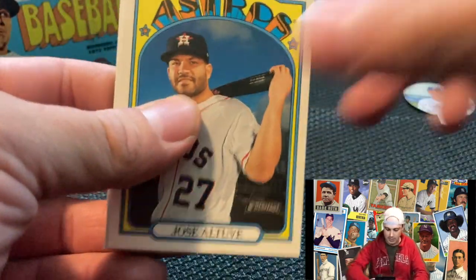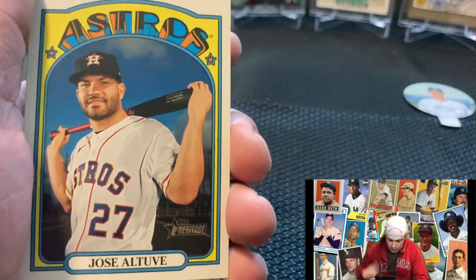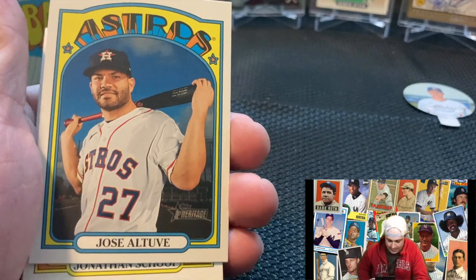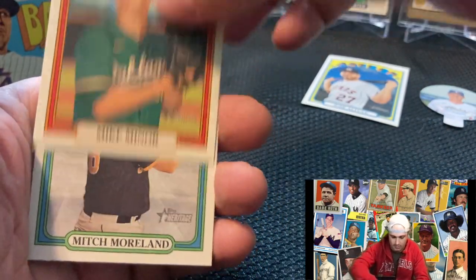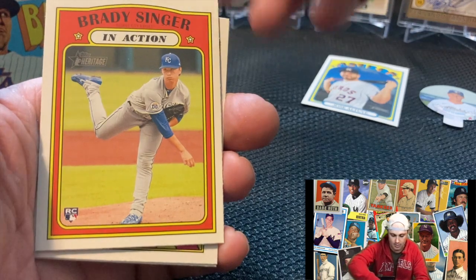Three packs left to go. This is actually a good box — you get 72 cards, $19.99 is the price. Screw this guy — you got off easy last year with the shortened season, no fans. But you are dead this year. I have not forgotten about you, you piece of crap. Altuve.